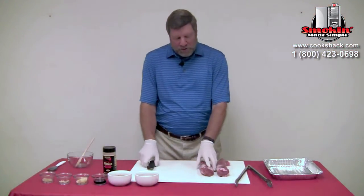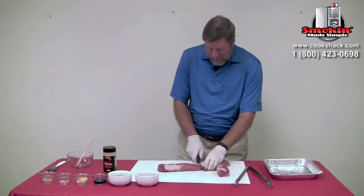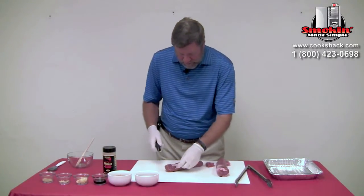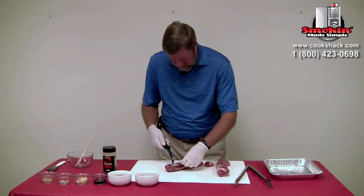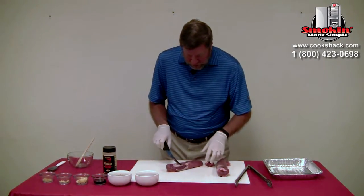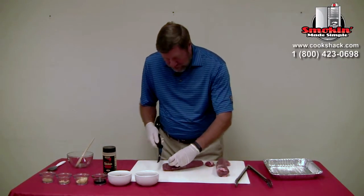We're going to start by trimming up our pork loins and we just want to square them up a little bit. Trim off a little bit of this silver skin. There's no real easy way to get this off other than just with a nice sharp knife, just trimming it up.